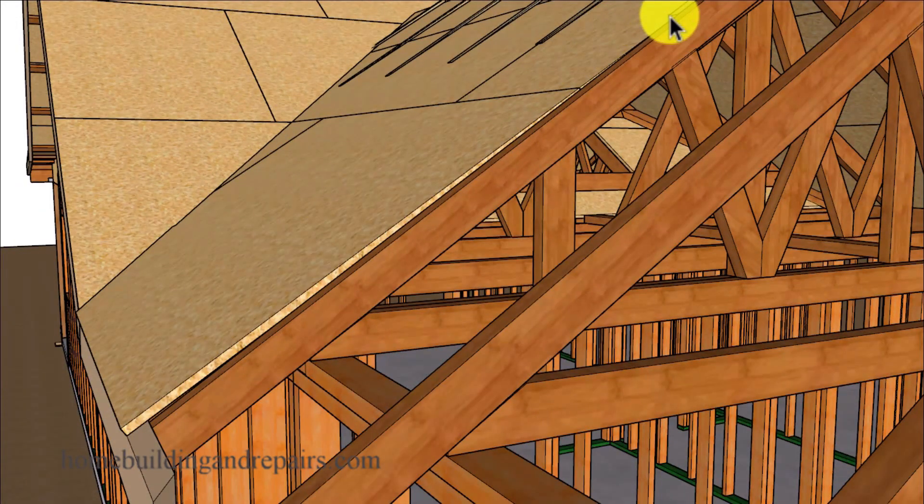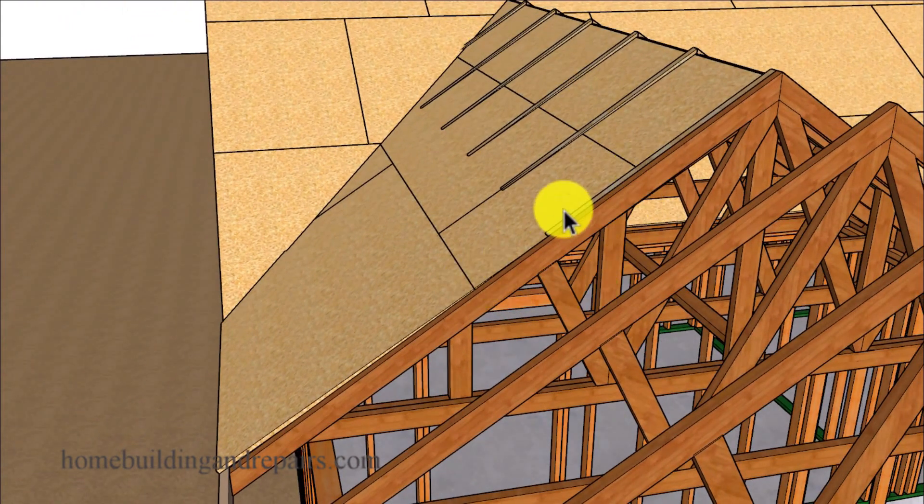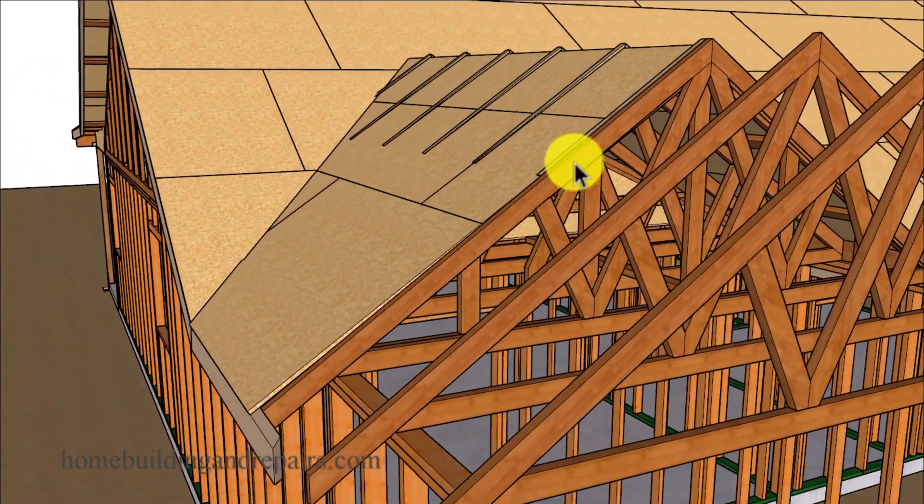it won't take a rocket scientist to figure out that you're going to have a problem once you get to this point here. Because if we were going to install roof sheathing over this area, it's not going to blend in with the new roof trusses. In order to do something like this, you're going to need to remove the existing roof sheathing, add the furring strips, and then install new sheathing over this area.